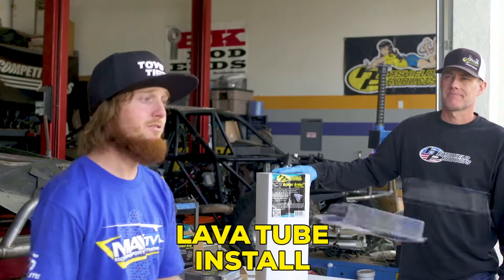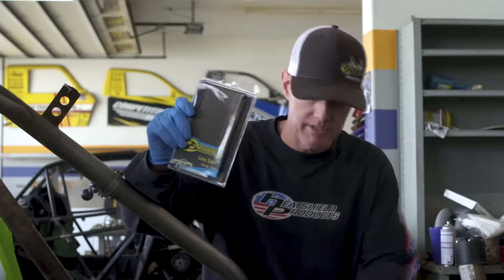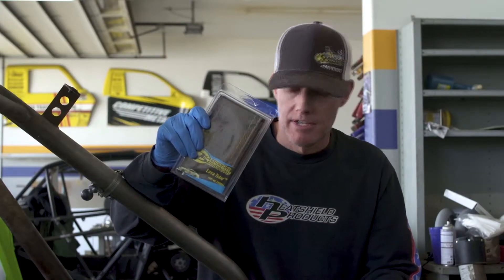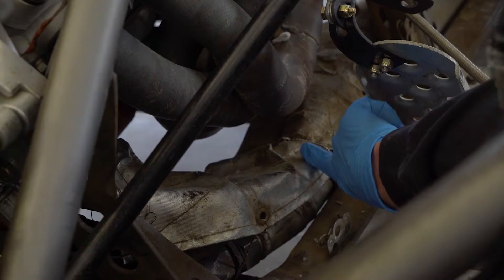I'm Cole from HRK Motorsports, Brand Rock Racing. We're going to install some of the heat shield products — lava tube. We're all done with our header armor and we're ready to install it, but we're going to first install our lava tube on these water lines that go below the header. It'll just be a little easier to do that first and then do the header armor second. We're going to install the lava tube right on these water lines that go right here below the header.